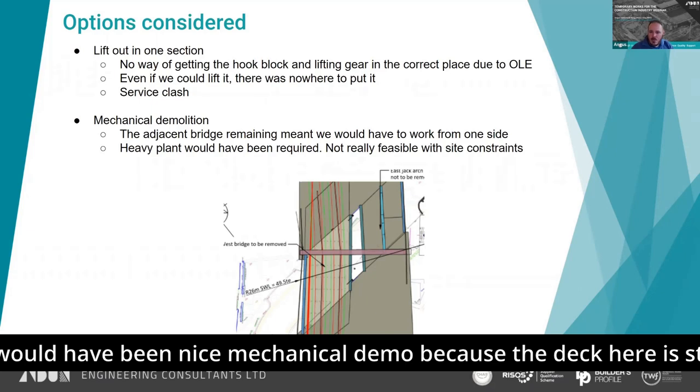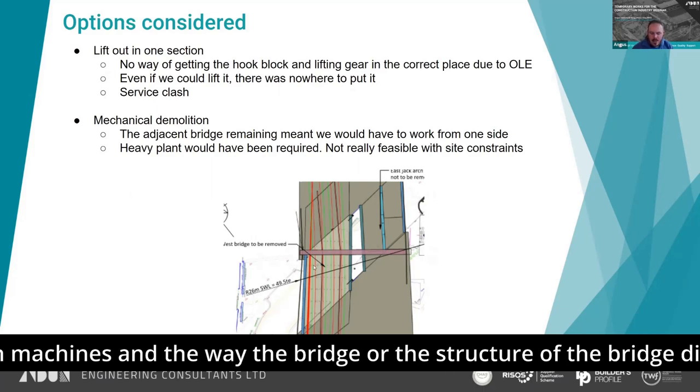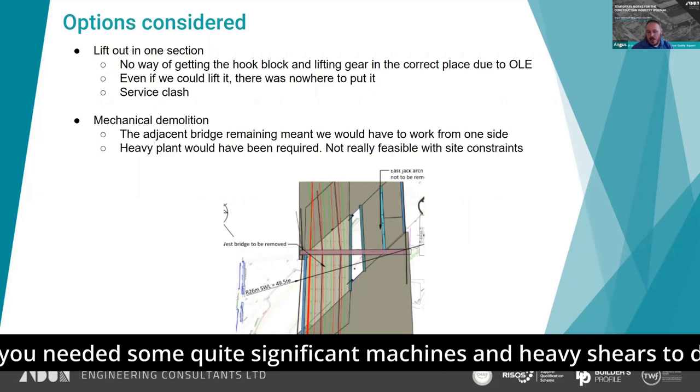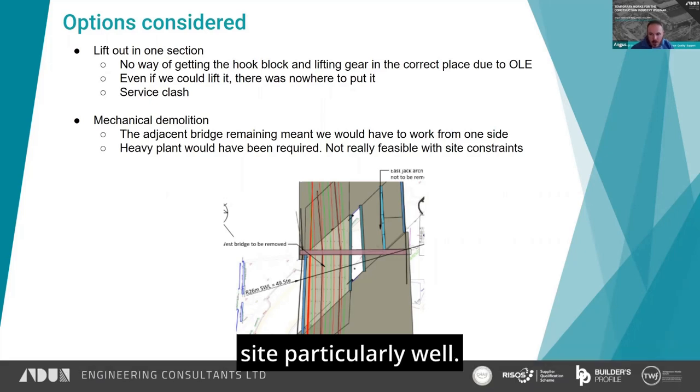Mechanical demolition was also considered. Because the deck on the right-hand side was staying, you could only access from the left-hand side with machines. The way the structure was arranged didn't really lend itself to working in from that side. Plus, you'd have needed quite significant machines and heavy shears to do the demolition, which Clark Demolition don't run and which wouldn't have fit the site particularly well.